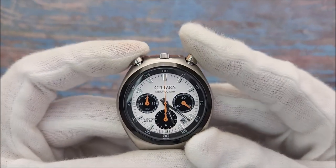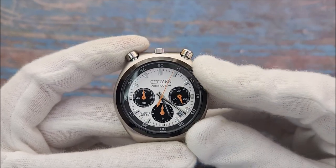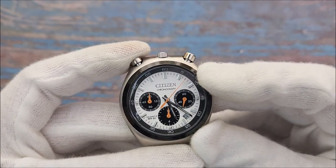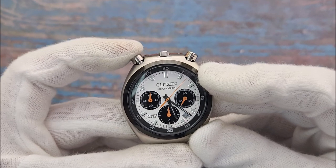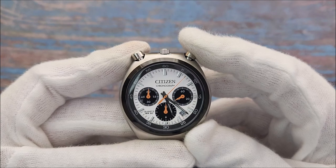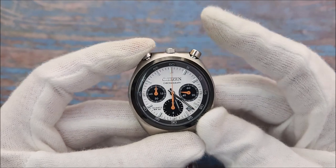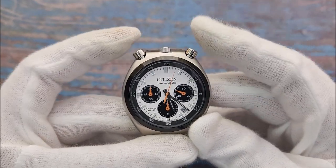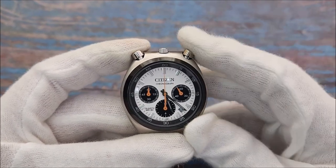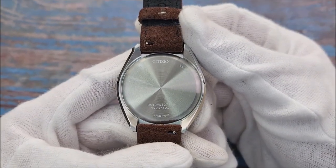Pressing the pusher at 11 starts the chronograph function — as you can see, it only has a one-second resolution. Pressing it again stops the chronograph, but there is little to no tactile feedback on the second press. Pressing the pusher at one resets the chronograph second hand back to zero. There is no split-second function, so even if the chronograph is running, pressing the pusher at one will just reset it.